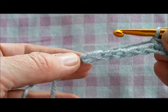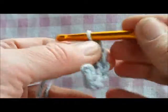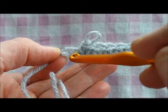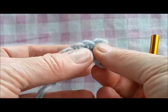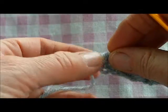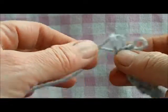Then do double crochet until the next to last stitch — that's one, two, three, four double crochets. At the end we're going to do two double crochets into the last chain, but we also work up the other side along the bottom loops of the chain. So you're doing two at this end and two at the other end — effectively four into that end chain.